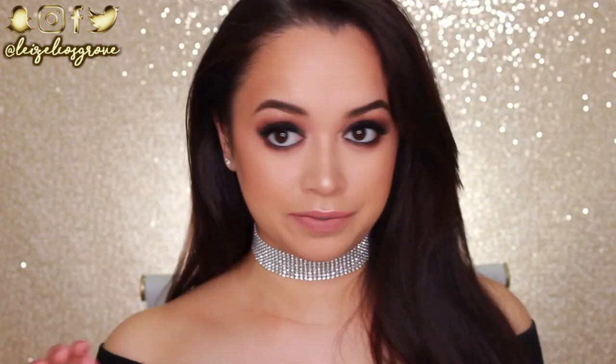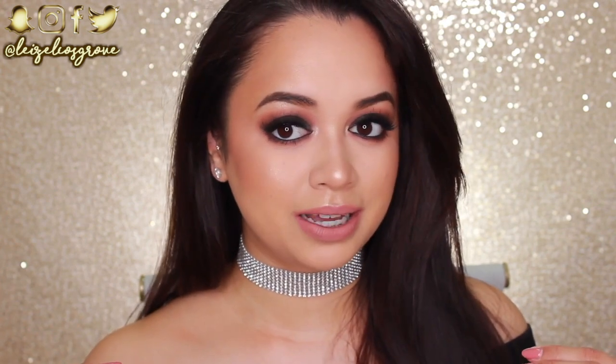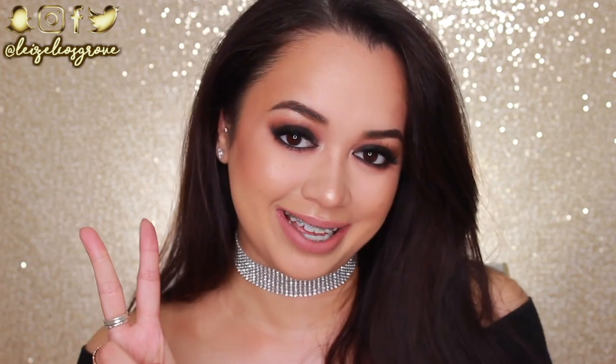Alrighty guys, this is the finished look. I look completely different. Bear in mind it's been more than a week since I've done an intense makeup look like this. I don't know where I'm going with this makeup look, but maybe just some grocery shopping or McDonald's — who knows? As always, everything I used in this video will be listed in the description box below along with all of my social media accounts — Twitter, Instagram, Snapchat, or Facebook. With that being said, I hope you're all having a fabulous week and I will catch you all in the next video. Stay glowy.